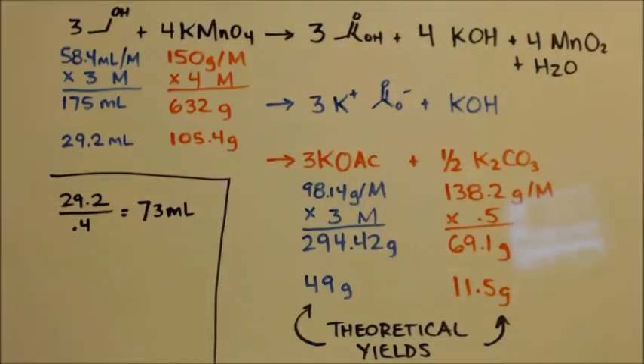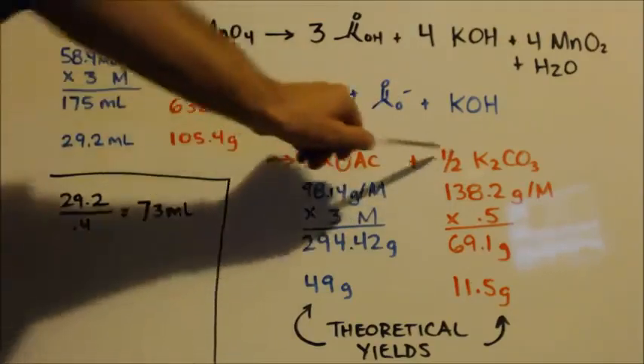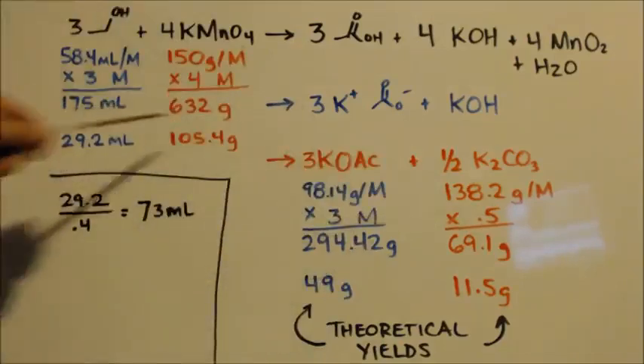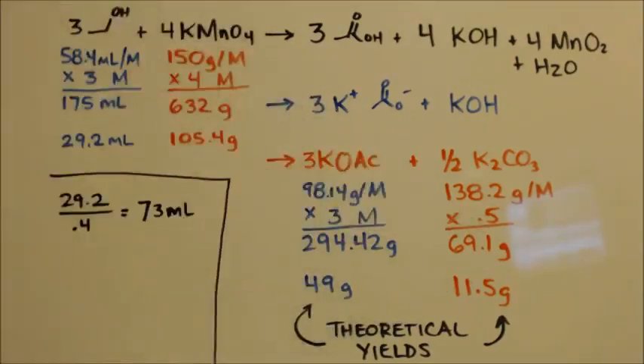Over time — and not much time — the potassium hydroxide will convert to potassium carbonate, but only half a mole per mole of KOH. I took the molar weights, multiplied by what the equation says (by 3 and by 1/2), then divided by 6 just like before, giving me my theoretical yields for each of those salts.